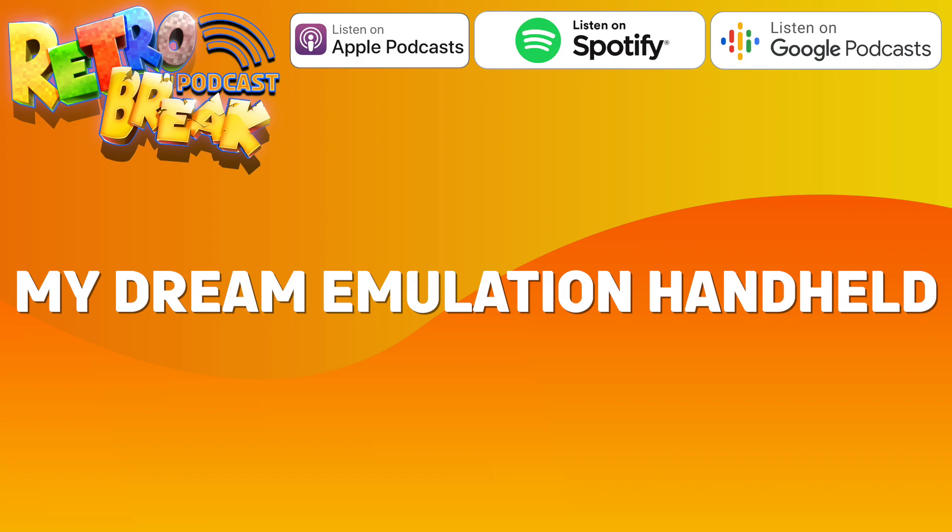The idea behind this podcast came from when I was at OLL back in about April this year. I was speaking to my friend Callum, who was my cameraman for the weekend, and I got talking about retro emulation handhelds and gaming handhelds in general. I've got a list of all the things that I would love to see in a device like that, so let's get started.